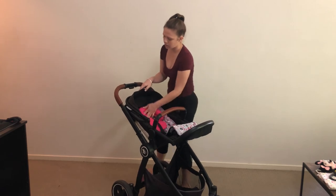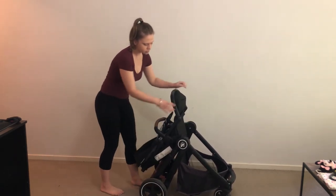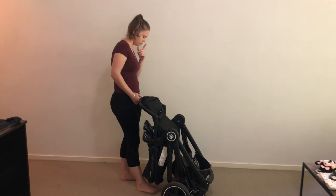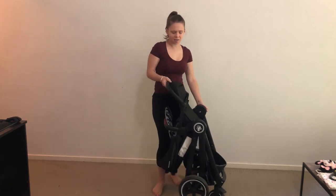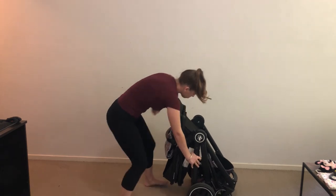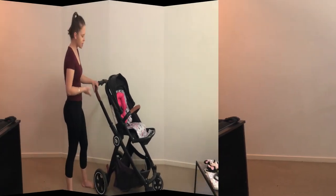Folding with the seat on is possible but the pram doesn't stand well that way and it's heavy. I personally don't fold prams with the seat on — I'd rather separate it into two neat pieces. Unfolding it from that position with short arms is doable, but I'd rather take the extra time to attach the seat properly.